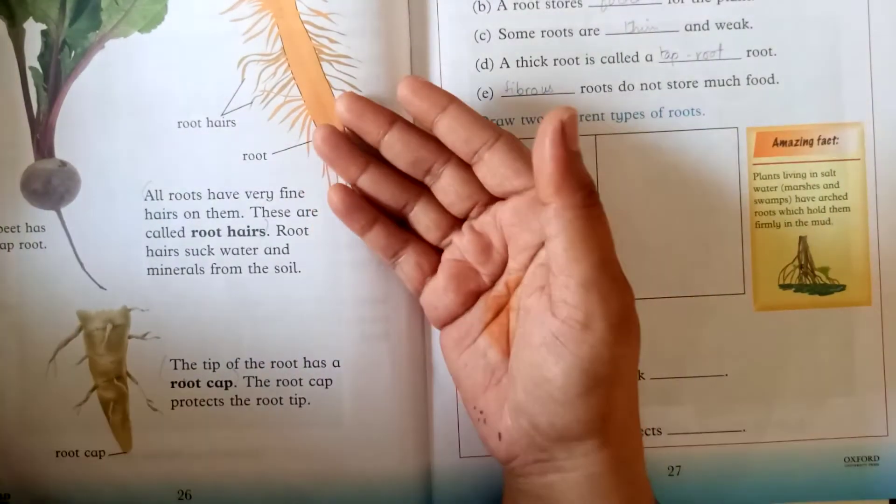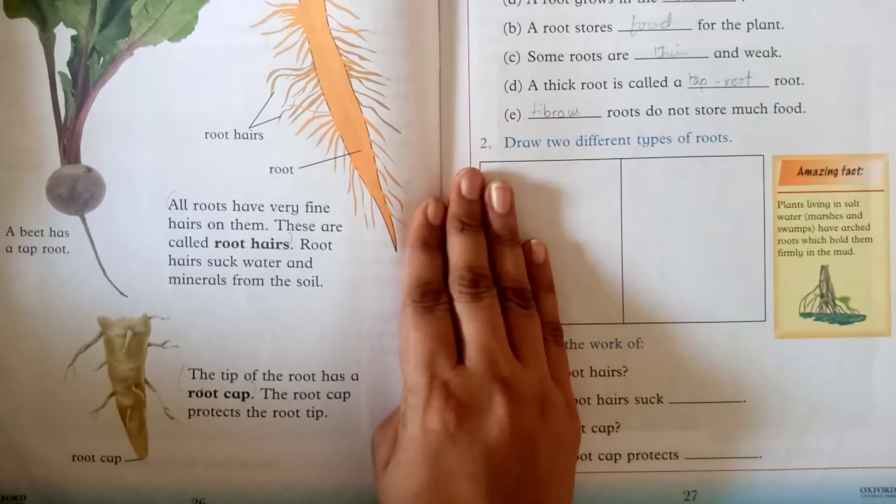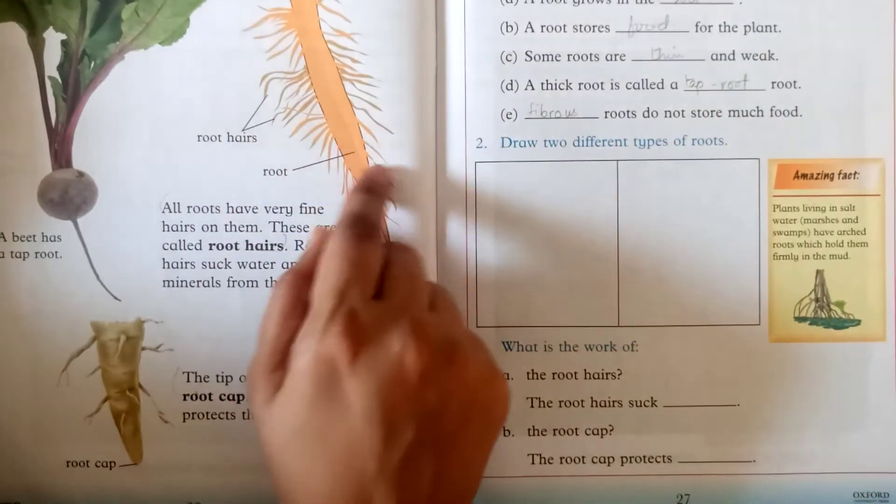We have learned about root hair — in all roots, whether they are fibrous roots or tap roots, there are little hairs on the roots.